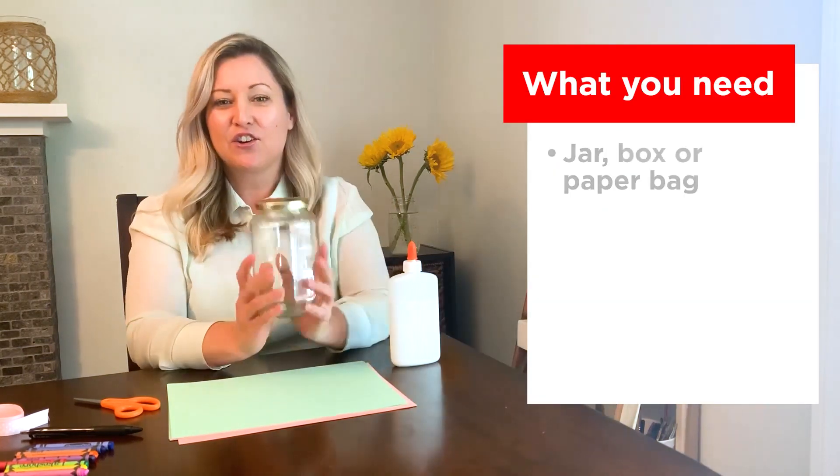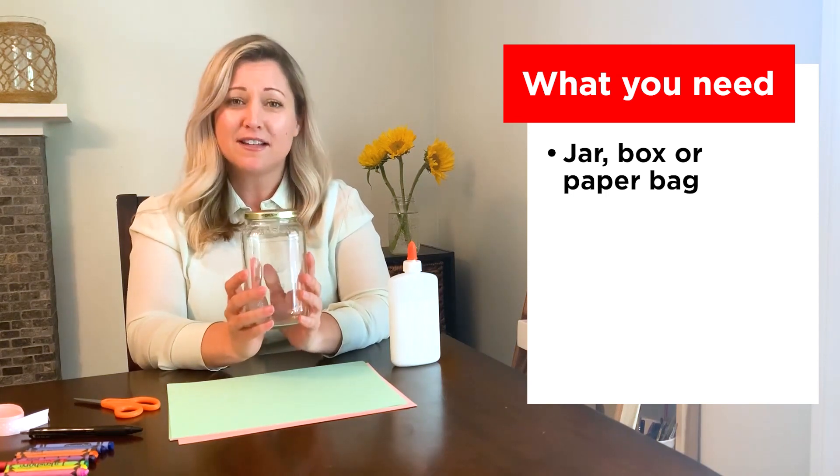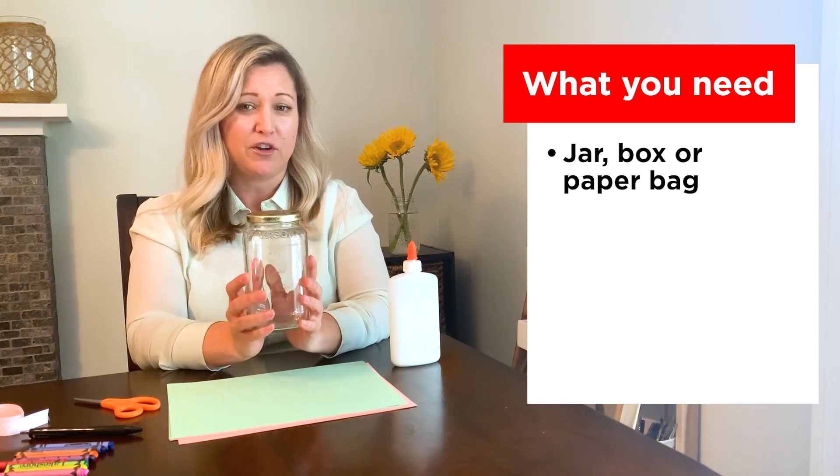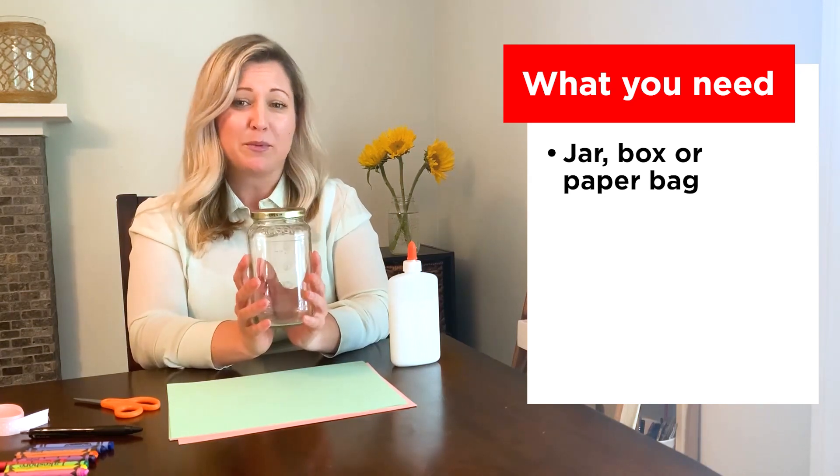Here are the things that you're going to need. First, you're going to need a jar. I used and recycled a spaghetti sauce jar, but you can ask an adult if they have a jar available for you to use. If not, you can use a box or even a paper bag as a replacement.